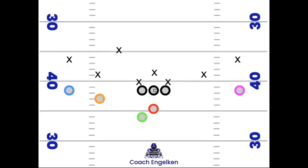We're running inside zone versus a hyper light box out of a spread two by one set. The O-line is all going to zone block to the right. You can have your right guard kick out and your center and left guard work up to the middle backer together and read the backside defensive end, or you can cap the backside DE and have the left guard block him, center works up reaching the middle backer, right guard kicks out.